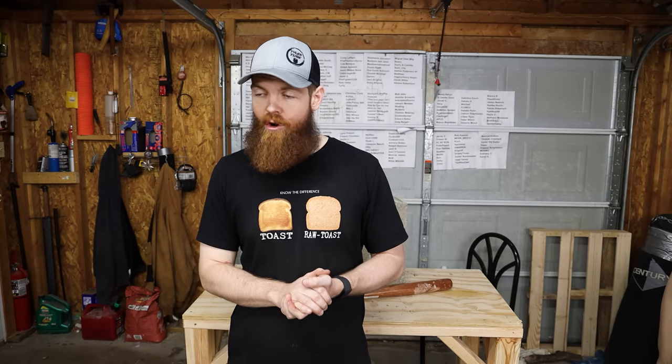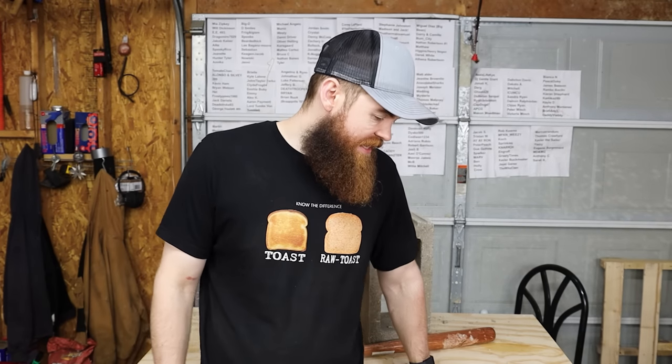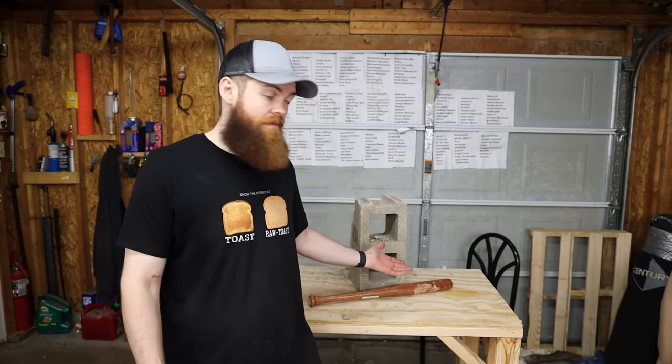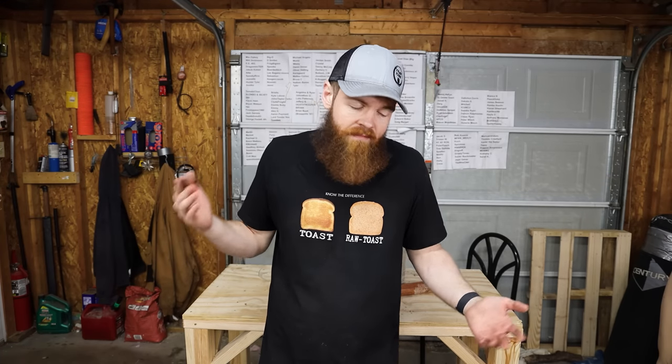Thank you guys so much for watching. I hope you enjoyed watching me test these self-defense products from AliExpress. If we've learned anything from this video, it's — maybe don't buy your self-defense products from AliExpress. Unless maybe the necklace or maybe the baseball bat. Other than that, maybe go somewhere else. Thank you guys so much for watching — hope you enjoyed it. See you in the next one.